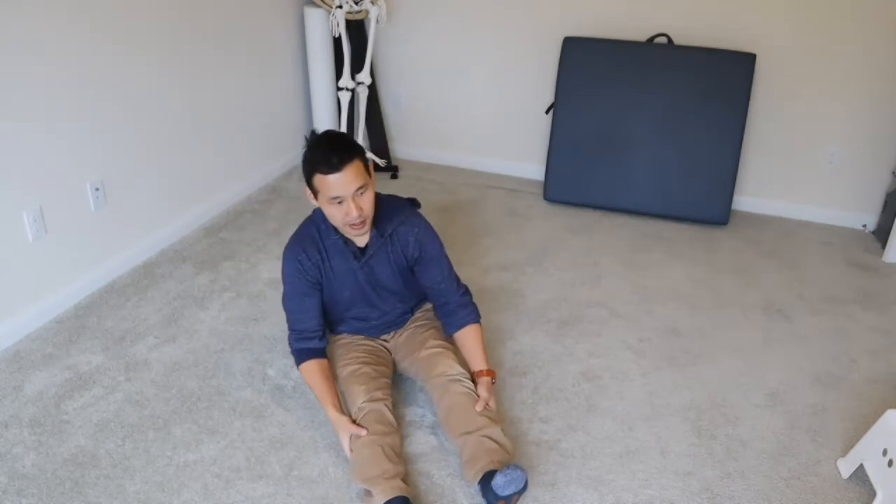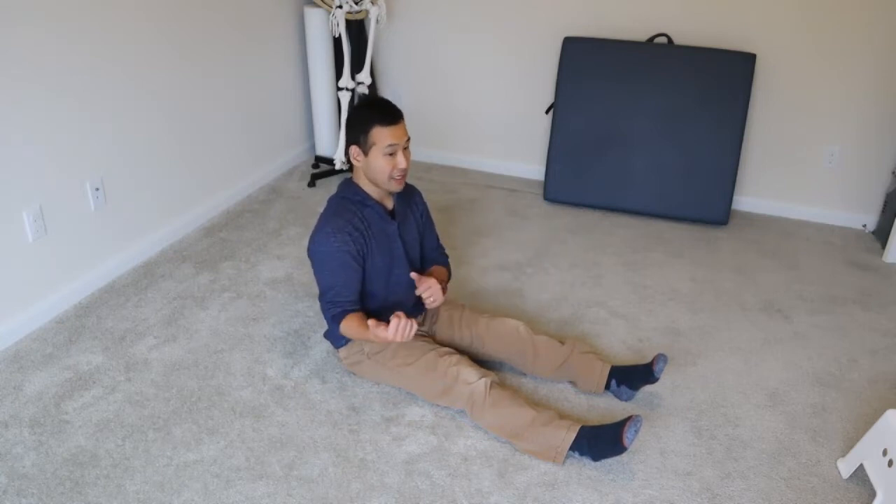Here we go — really simple. Starting in long sitting with both legs straight, you're going to transition to sitting sideways. I'm going to go to my right side, and then reversing that movement and going back to sitting with legs long.